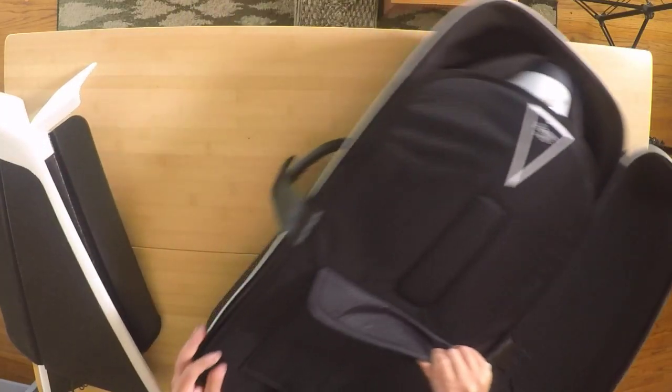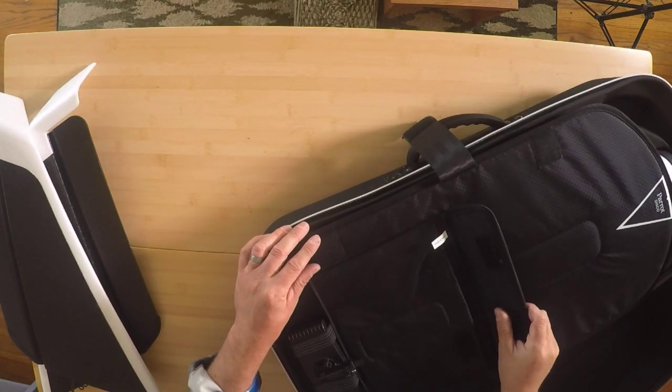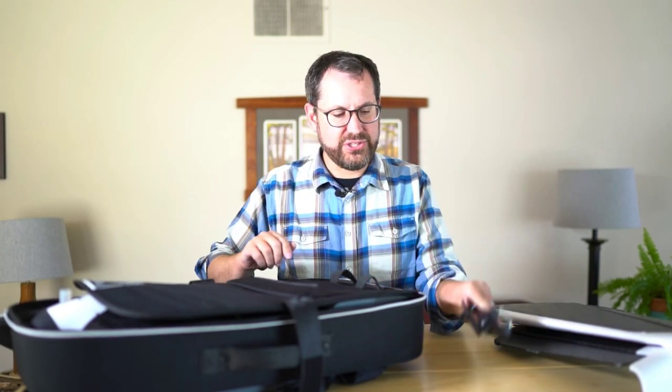On the top here as well, there's a nice little pocket for storing extra cables or SD cards or anything that you need. That's a nice feature, as well as the phone mount for the Sky Controller 2.